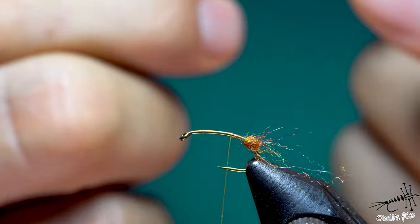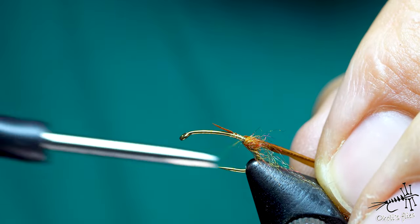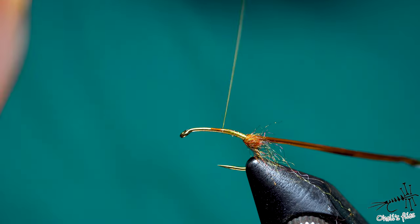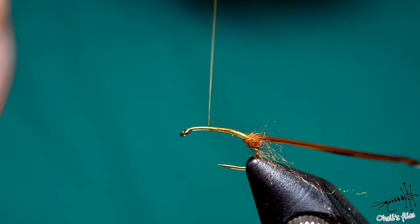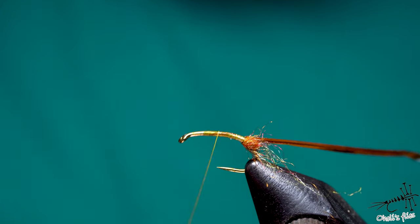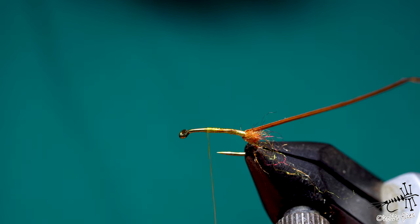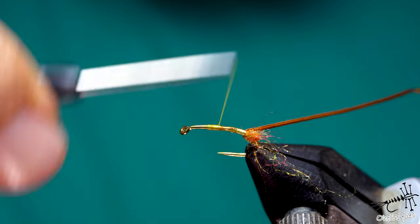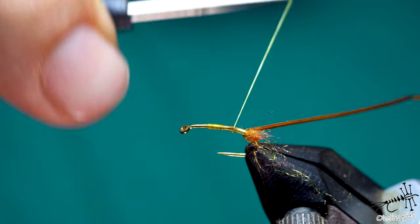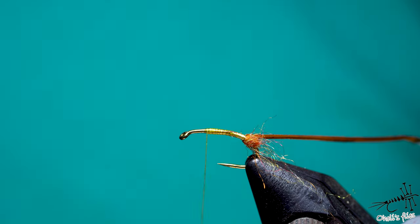Now it's time to attach the biot — shiny side facing down. Go with your thread all the way to the entrance and create a little bit of taper. Stop just about here — I need a bit of space for my thorax and wings. Go back and forth just a few times to make a smooth underbody; that's very important. I'm going to twist my thread counterclockwise to flatten it out, because even thin thread can make an uneven surface, and we need a smooth underbody for this fly so when I add super glue in the next step it will stick to the biot much better.